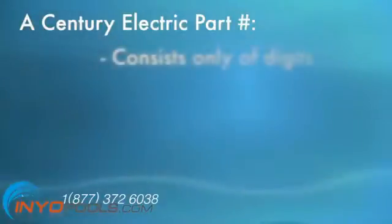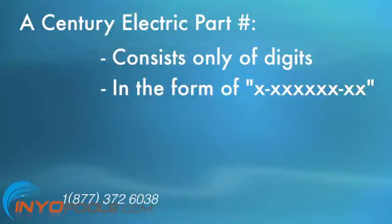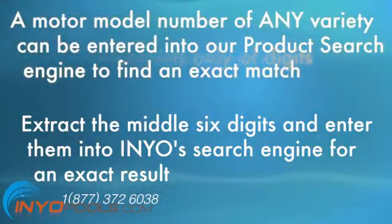A Sentry part number consists only of digits and is in the form of X-XXXXXXXXXX. Extract the middle six digits from that part number and enter it into our search engine for an exact result. A motor model number of any of these varieties can be entered into INYO's product search engine and an exact match can be found.